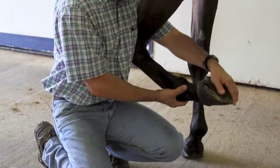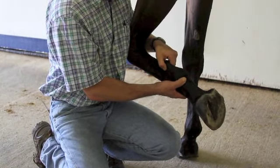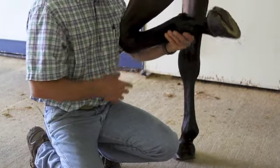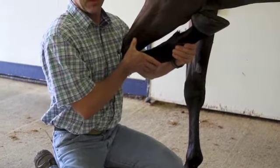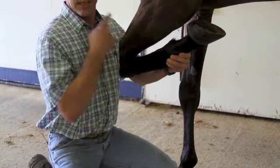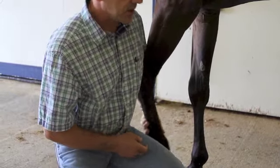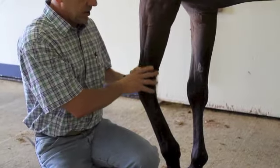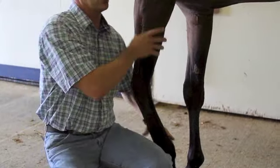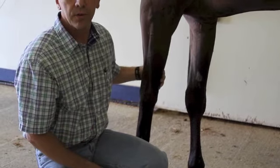If we come back clean in this area, we'll recheck the tendons for any sensitivities, obvious swellings, pain, or heat. Next, we're going to flex the knee — take this joint up completely, flex it, hold it for about 30 to 60 seconds, jog off, and come back towards us. In most cases, the majority of lamenesses are from the knee down or from the hock down. We don't flex the shoulders and elbows very often.